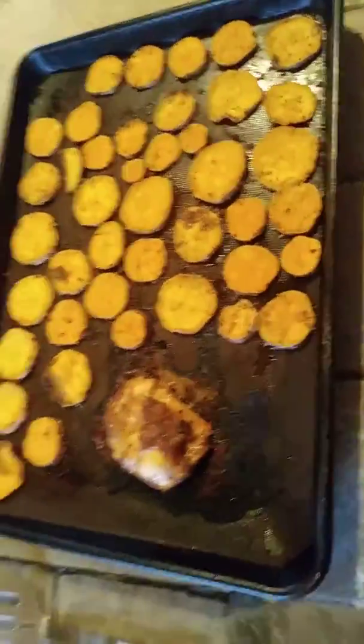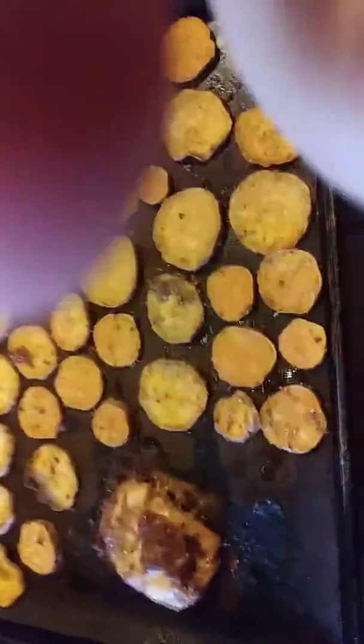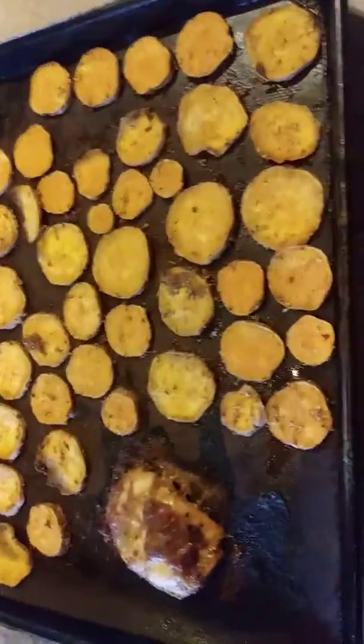Today I'm going to show you an E meal, since that is one of the things I struggle with the most on this Trim Healthy Mama journey. As someone who has done a lot of low carb options, one of the biggest issues I have with Trim Healthy Mama is getting in my carb-friendly E meals.